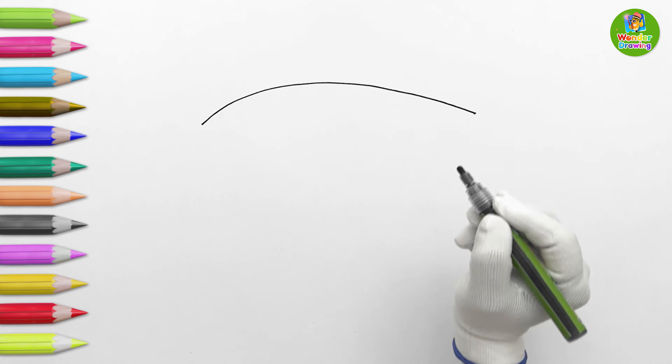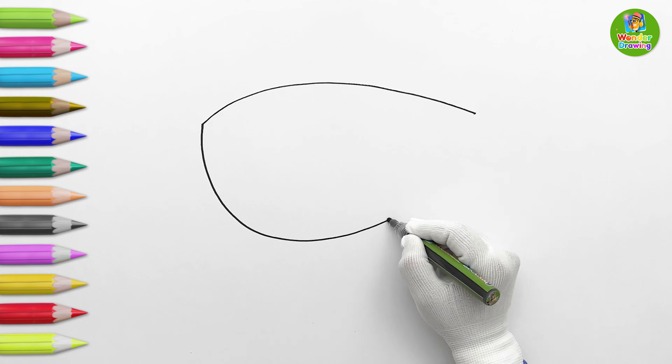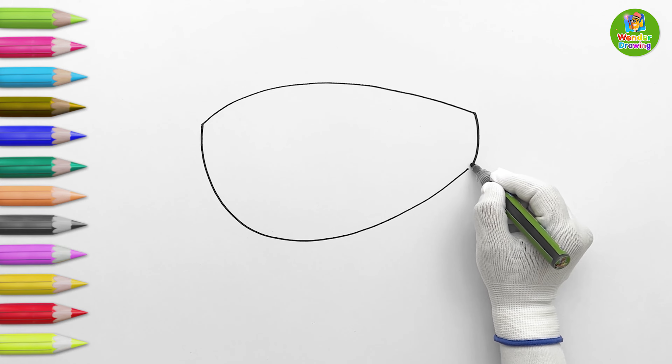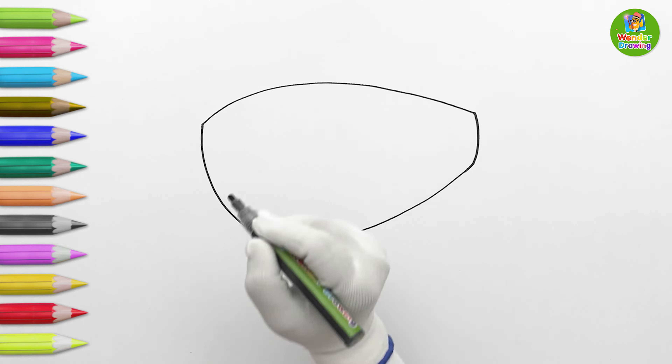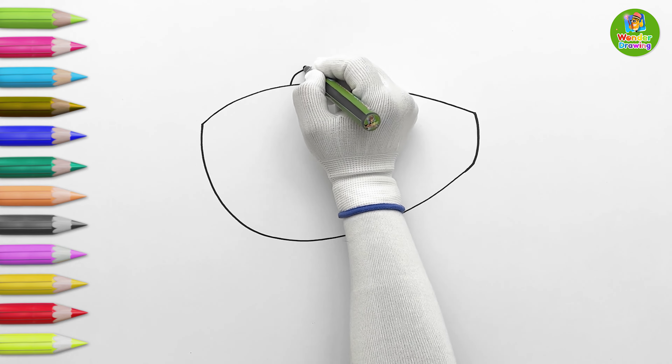Let's draw the submarine's body. I'll draw a sail in two parts. And then, a periscope on the top.